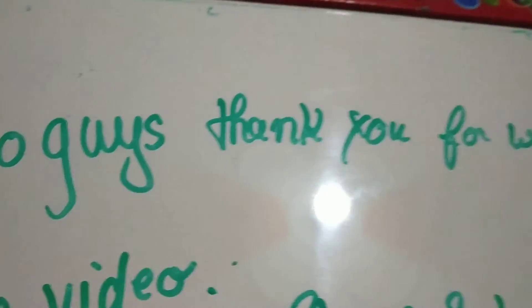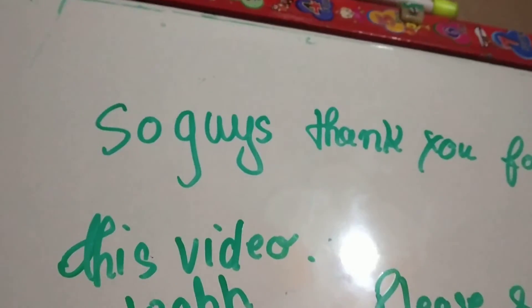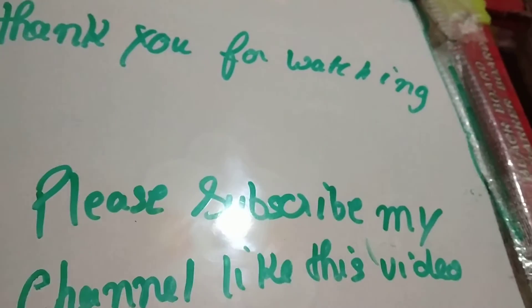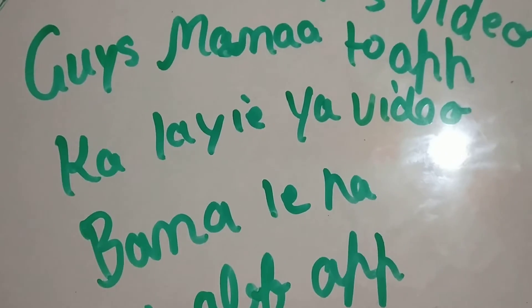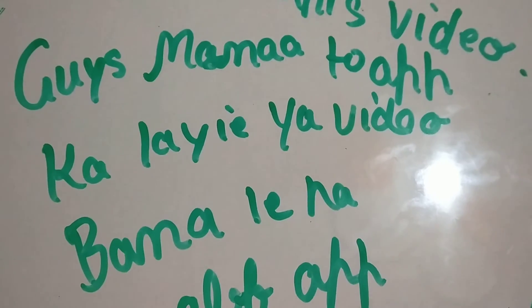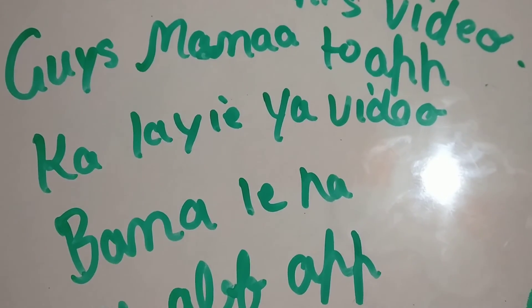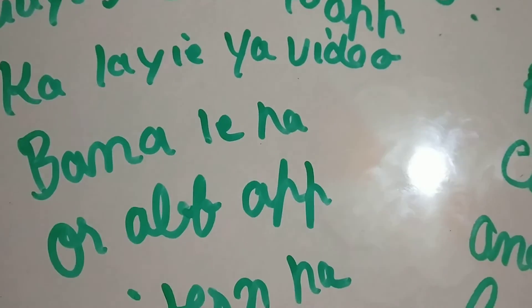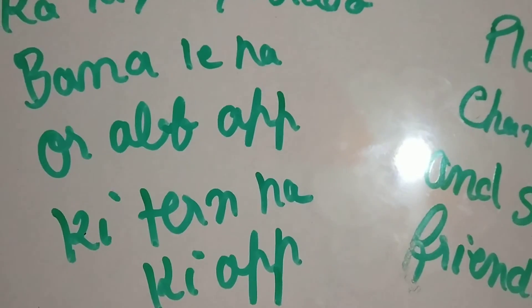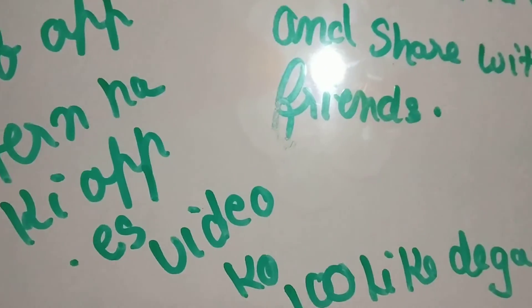So guys, thank you for watching this video. Please subscribe to my channel, like this video, and share it with your friends. I have made this video for you, and now it is your turn to give this video 100 likes.